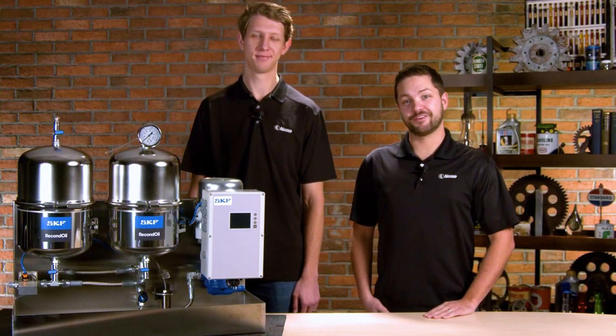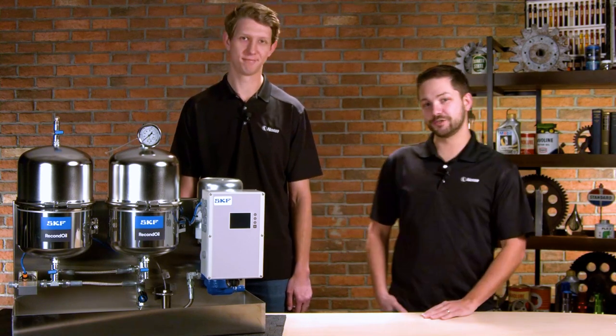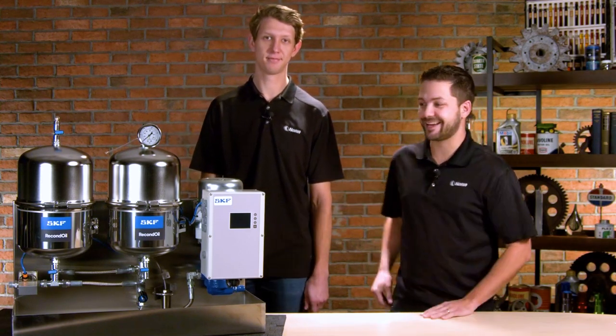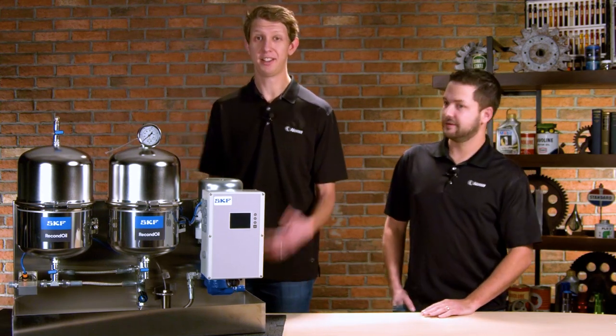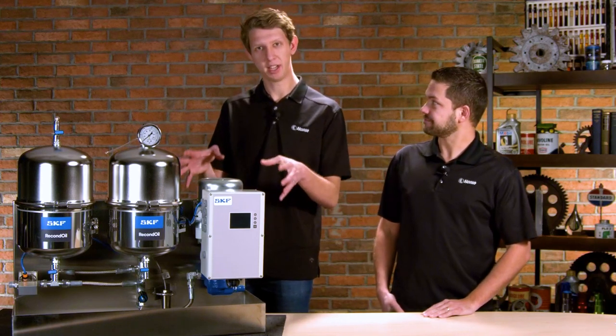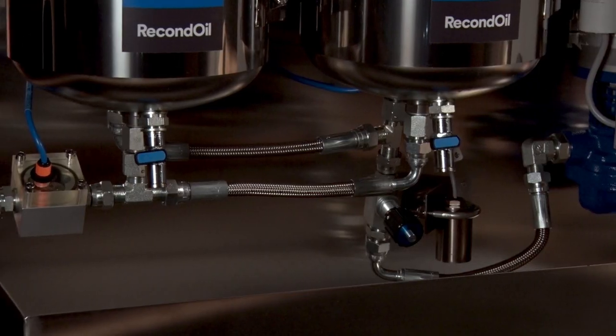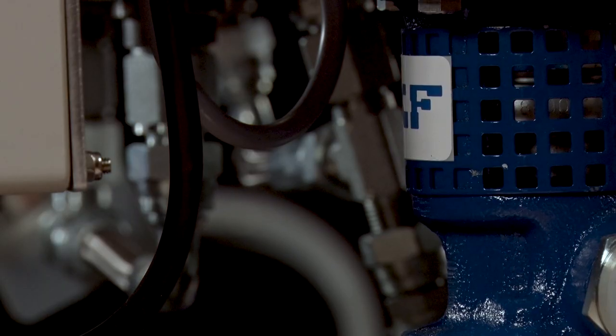Hello everybody, Noria here for another exciting unboxing video. My name is Bennett Fitch, this is Nick Holder, and we're going to be unboxing a product by SKF Recond Oil. SKF Recond Oil is really their way of bringing a new technology to the industrial oil market, and that technology is called double separation technology.